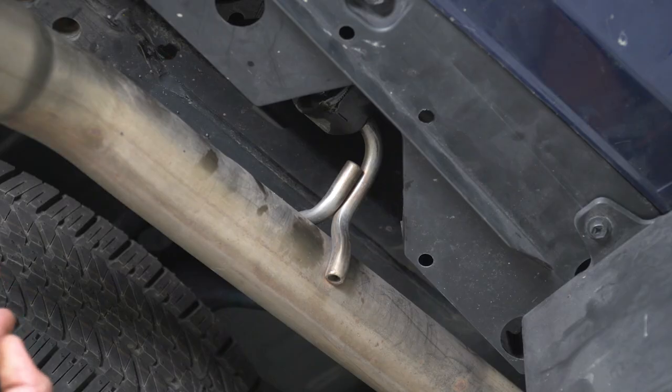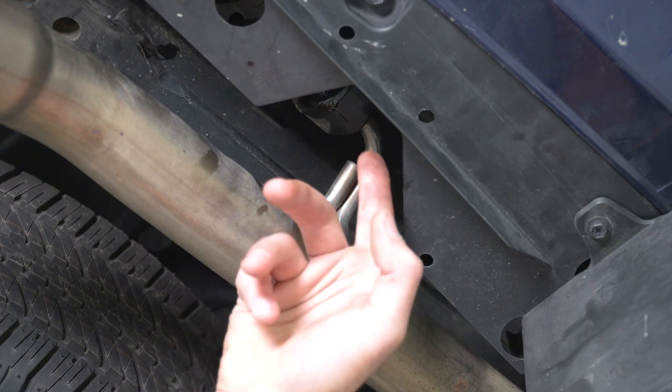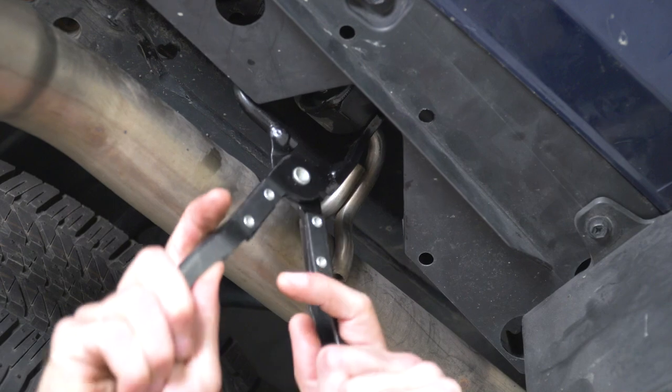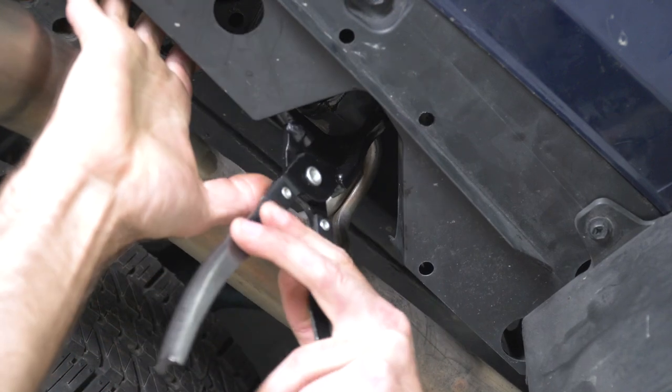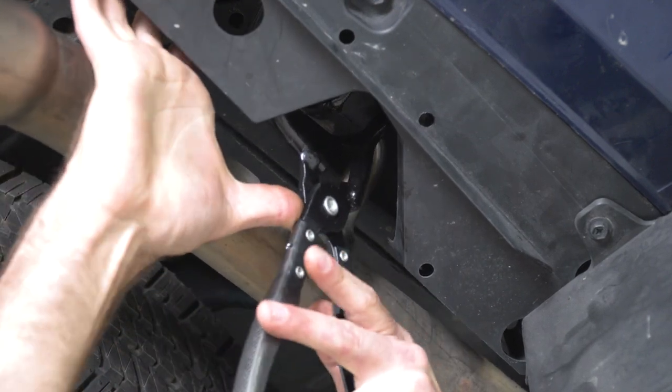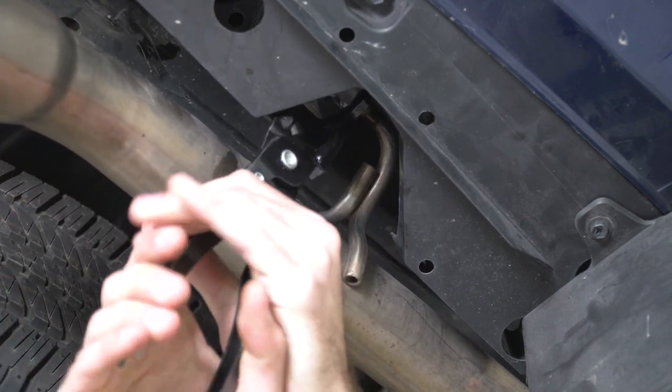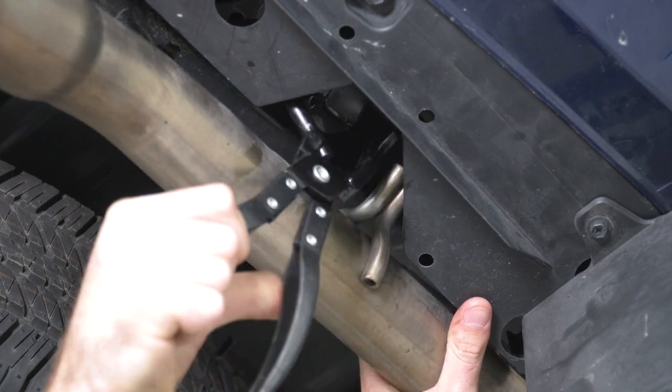This one might be a little hard to see, but we're gonna have to go over our track bar and take our 14-millimeter socket to remove our bolts. Next, we can come about a foot behind the end of our tailpipe and we have one hanger right up here. We'll get our exhaust hanger remover and pop that out of our isolator.